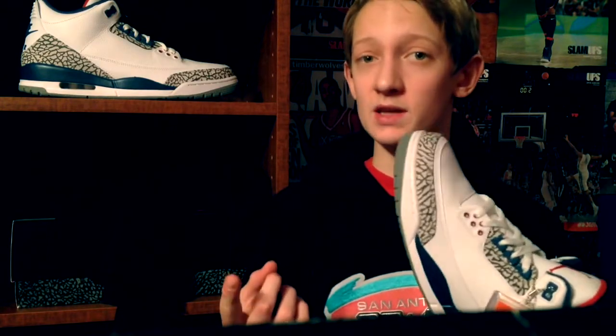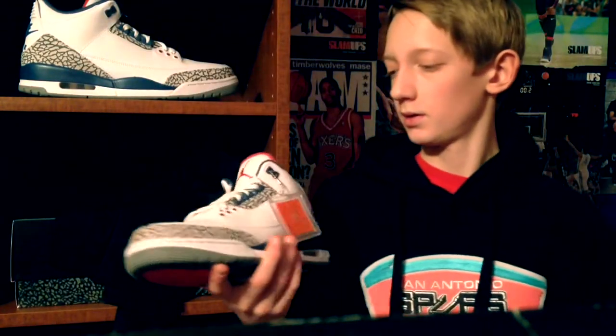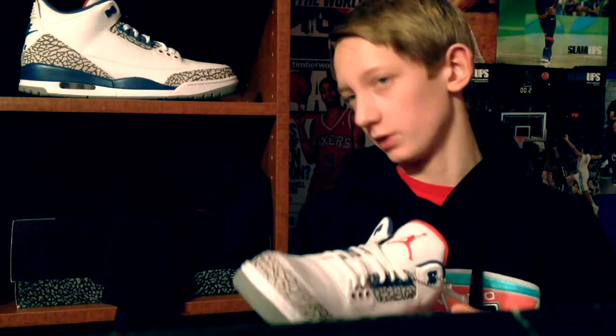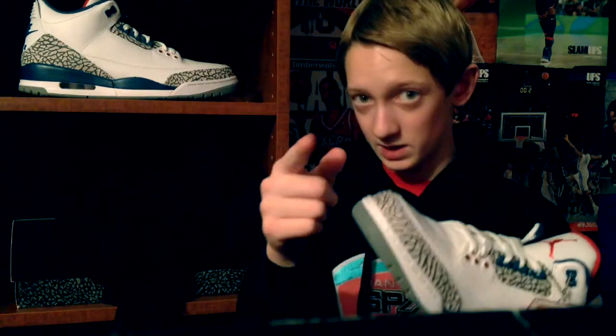They had a pair of Jordan 16s for $250 — tell me, who's going to pay that? That's it for my review. True Blue Jordan 3, decent shoe. Make sure to leave a like, subscribe, drop me a comment — anything. Every comment, I can guarantee you I'll respond to. And that is a fact.